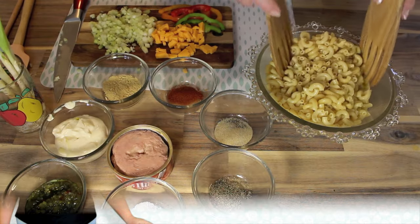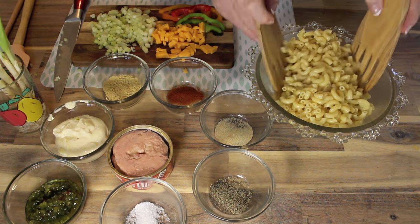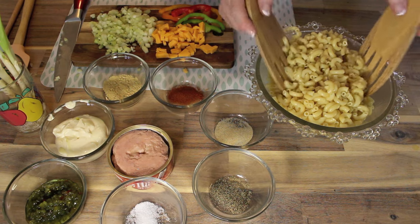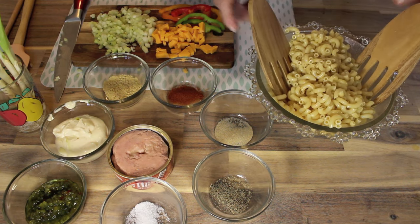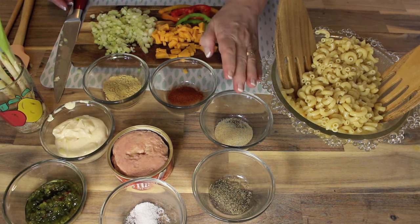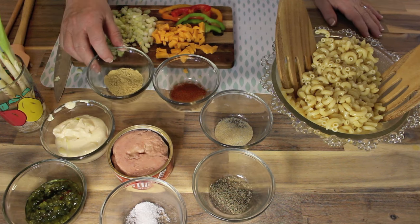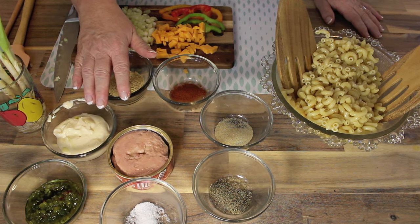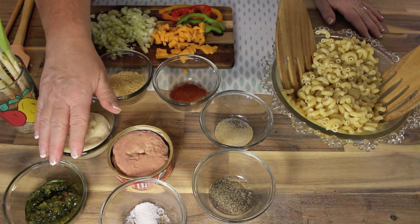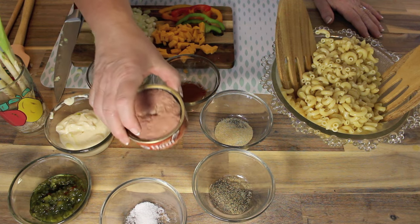So what I got here is three cups of cooked elbow noodles, and this is almost equal to two cups of uncooked. Cook it down, put a little bit of olive oil over it and leave it at room temperature. You could use Miracle Whip or a spread of choice. We got some green relish and we got a can of flaked ham.